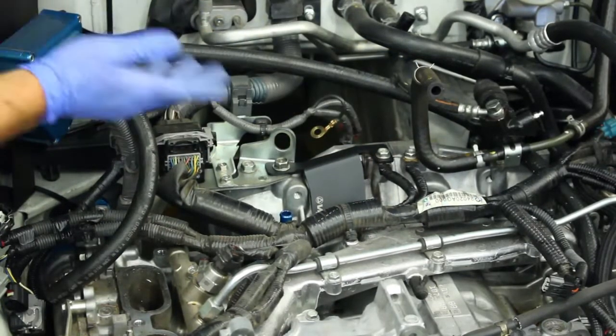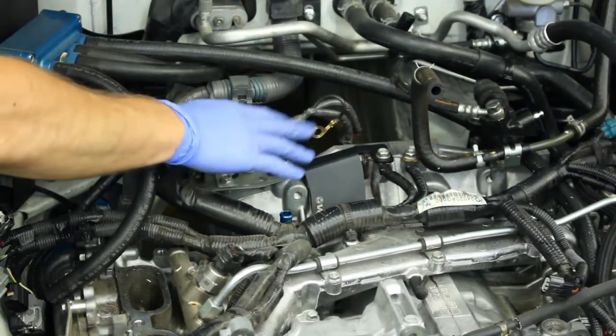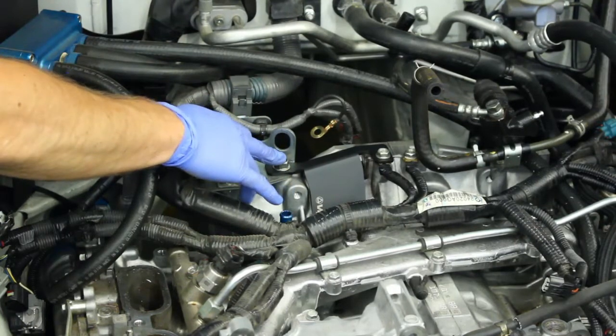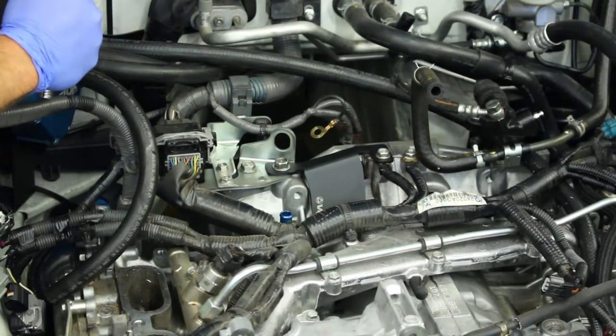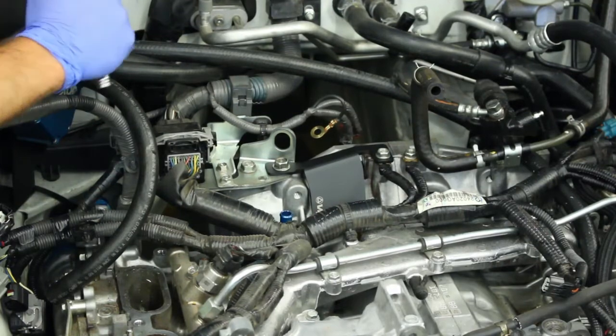And you're done! For torque specs, we'd recommend 16 to 18 foot-pounds for the 14 millimeter, and somewhere between 10 and 12 for the 12 millimeter. They don't need to be slammed down — just snug and you're good to go.